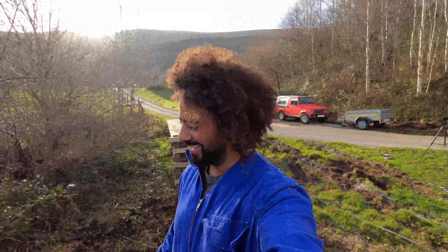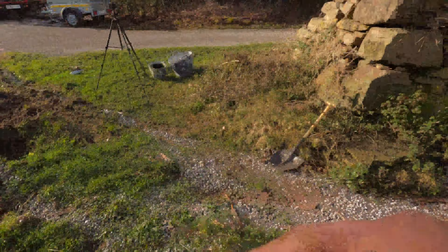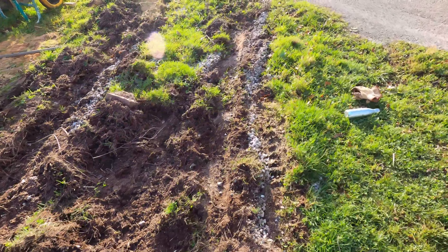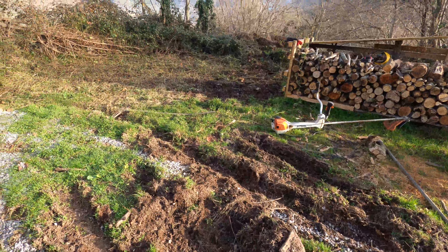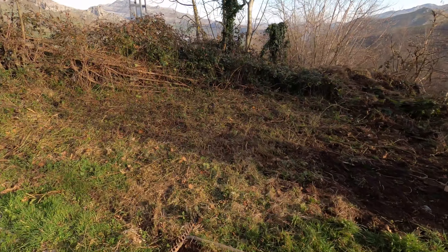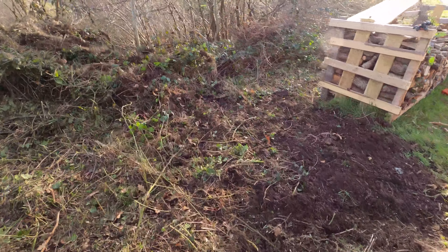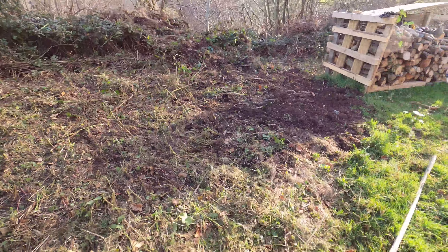It's not actually that much work, to be honest. Normally things up here are a lot more work than you think, especially when it comes to groundworks. I'm not going to take the topsoil off everything — I'm just going to put some anti-root membrane material down on top, and then wood chip on top of that. Really enjoying it, got a nice little area going now.